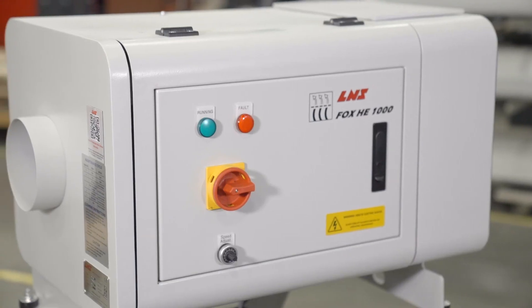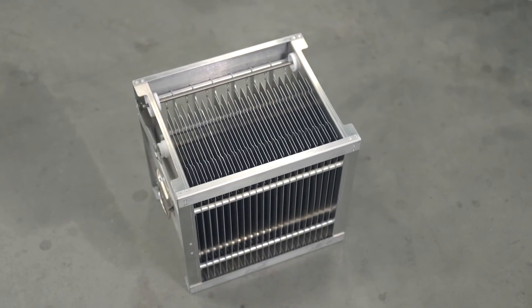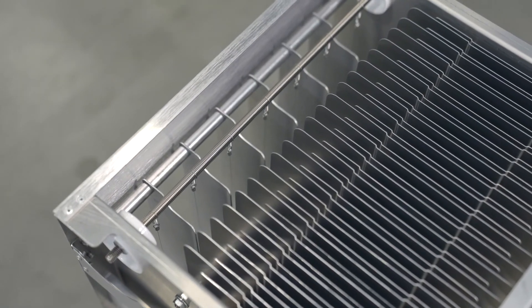Our HE series electrostatic mist collectors are specifically designed for Swiss-type machining applications to eliminate mist and smoke from wet machining operations using oil. The one-piece, lightweight electrostatic cell is designed and manufactured by LNS, providing filtration levels of 98.3% and above.